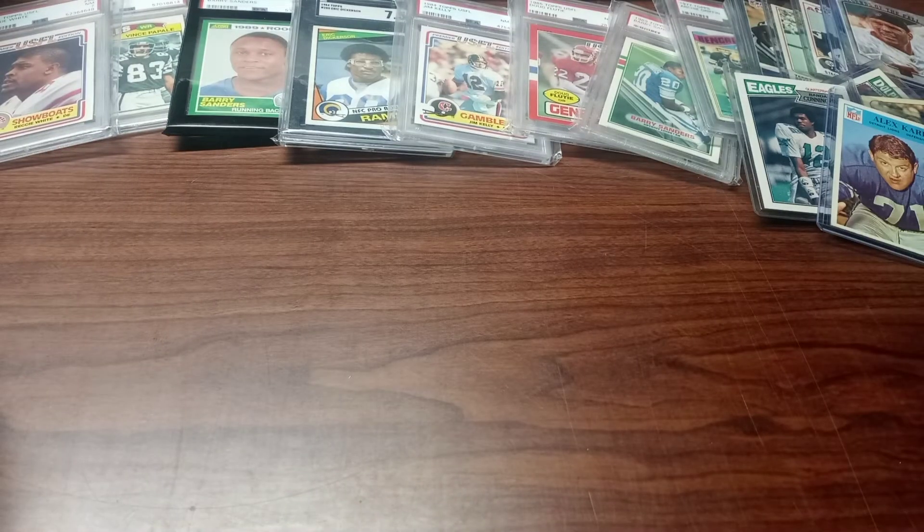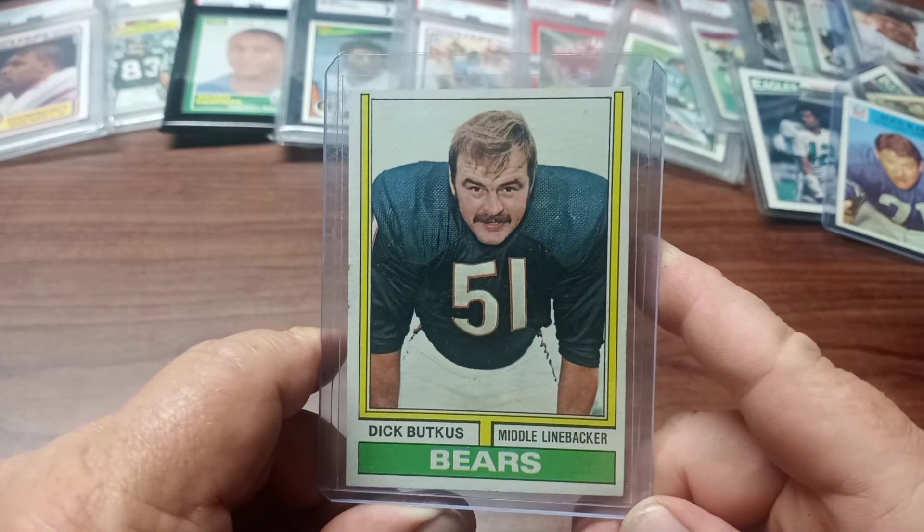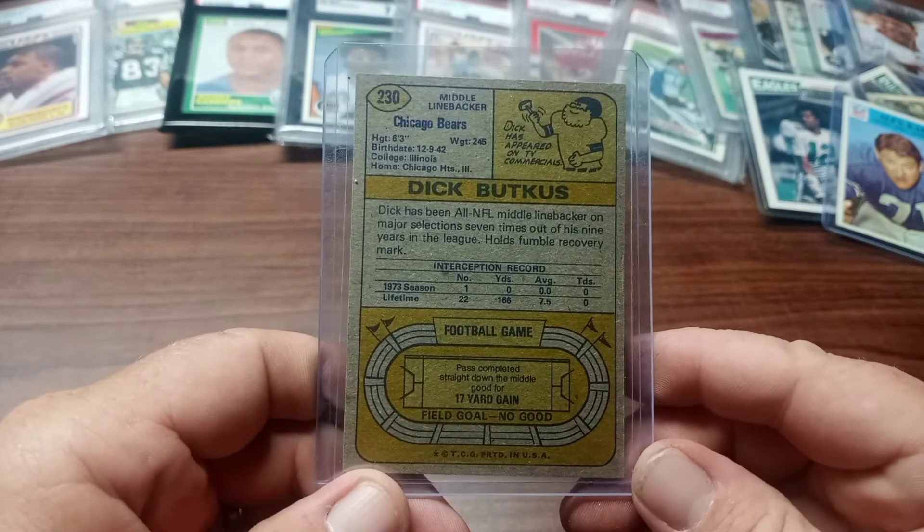Up next is also the 1974 regular issue Dick Butkus card. Here's the back.